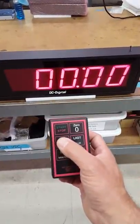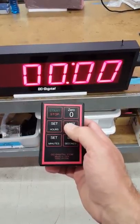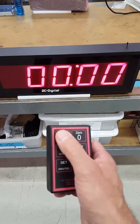It is a hours, minutes, or seconds timer and it has a function of resetting the last value, zeroing out the set, and then obviously start-stop.